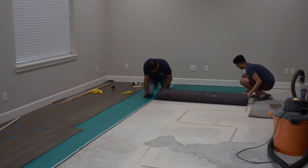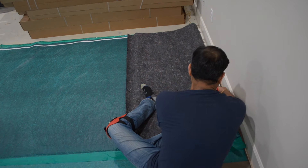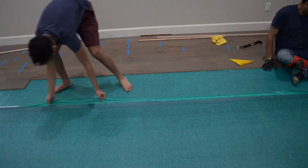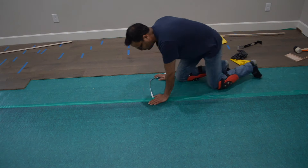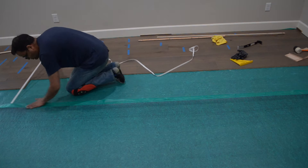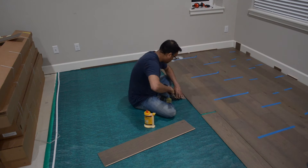When we got close to the end of the underlayment, we rolled out another strip. This particular underlayment had a built-in adhesive strip, which we used for joining the underlayment together. Then we kept on building out the wood flooring like before.